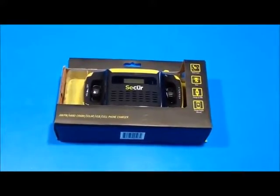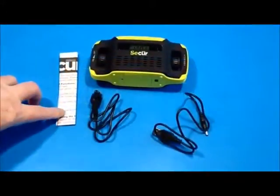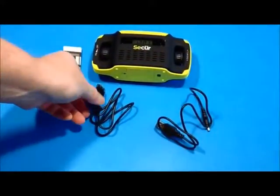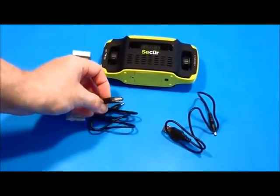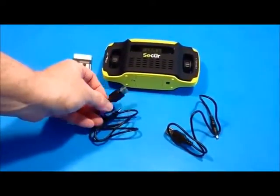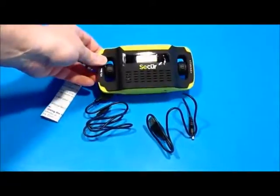This is a review of the Secure Digital Solar and Dynamo AM/FM radio. Inside the box you'll find a brief instruction sheet, a female charging cable to charge your smartphone or any other device that uses USB, a charging cable for the radio, and this beautiful radio itself.